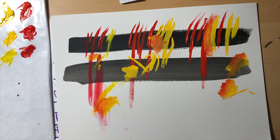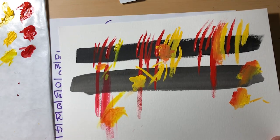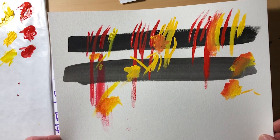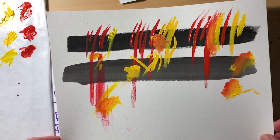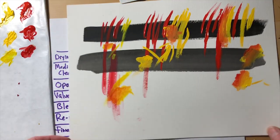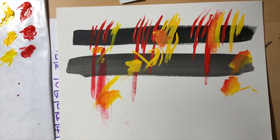So in a nutshell, those are the main differences between gouache, acrylic gouache, and acrylic. Thanks for watching — I'll be uploading more stuff soon, so make sure you hit the like button and please subscribe. Thanks a lot, bye.